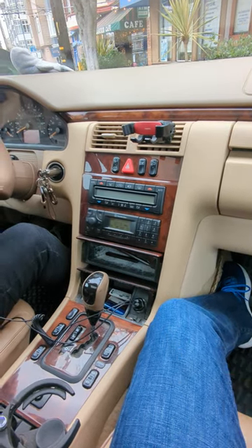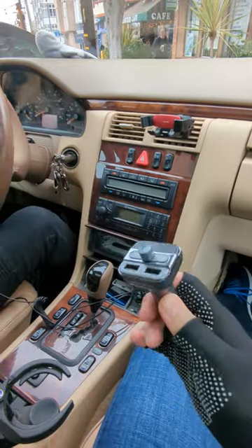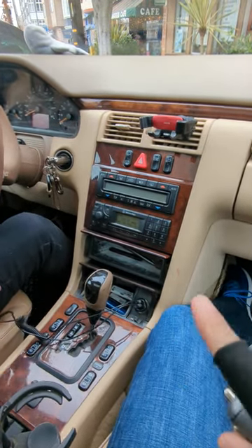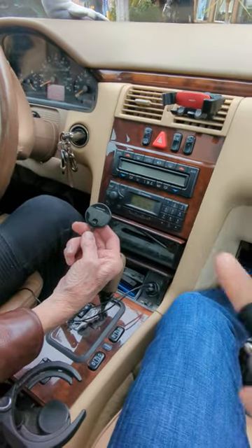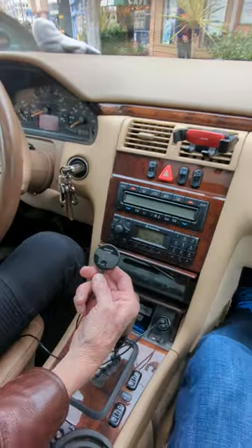These are fiber optic, so a regular transmitter like these will not work. You need a special transmitter for the fiber optic system. Yeah, this little guy — and this little guy will work on this fiber optic system for Mercedes Benz.